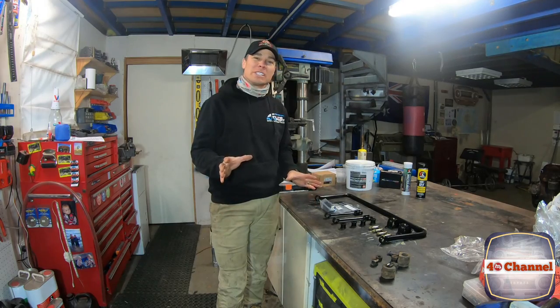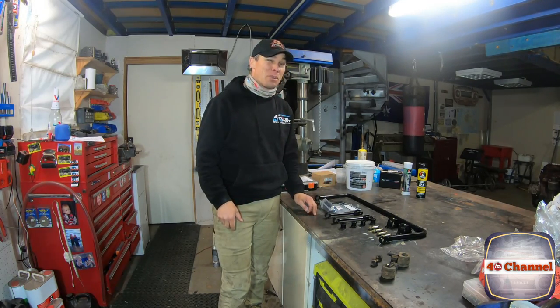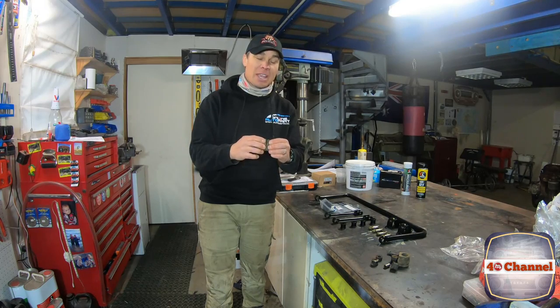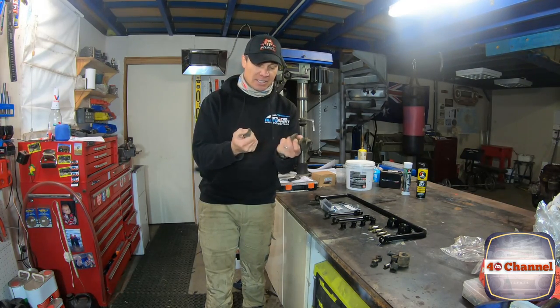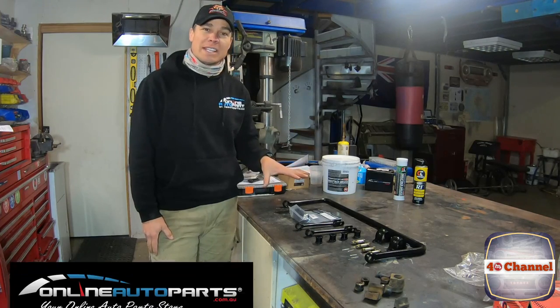All we're doing today is reinstalling the rear sway bar. The rubbers and bushes that came out of this were pretty bad — they'd obviously been in there since original. They've become quite hard, actually quite brittle, nearly falling apart. Well, there you go — broken. So this whole kit came from Online Auto Parts.